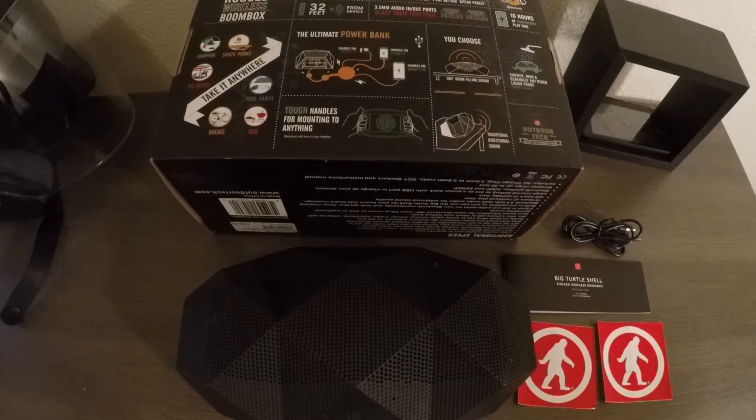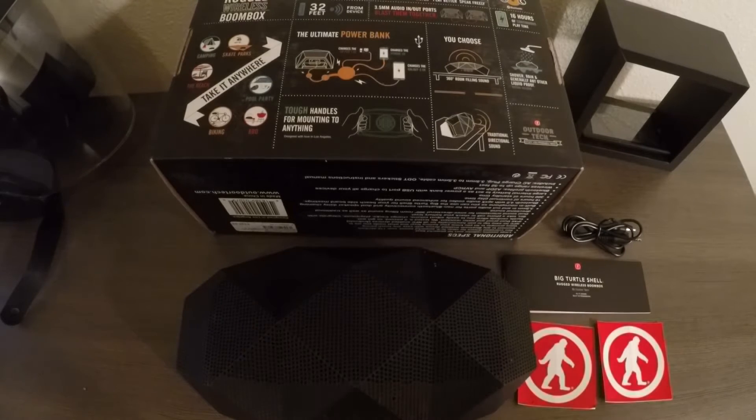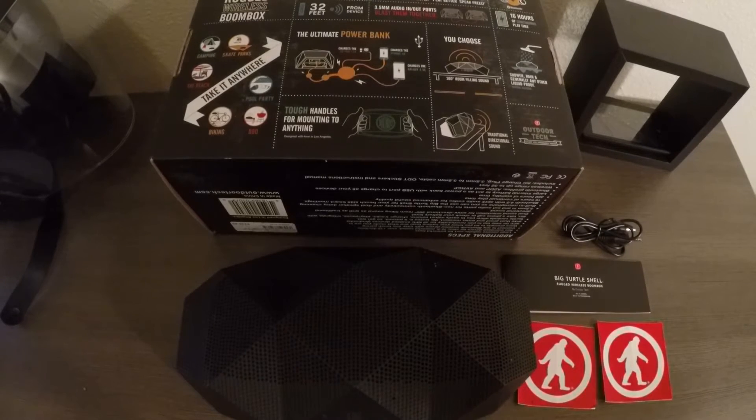The Buckshot Big Turtle Shell has an amazing battery with 16 hours of continuous play or 350 hours of standby time. I feel like I charge this thing once every two weeks. The speaker will let you know if it's got a low battery so you don't get surprised with a speaker that won't turn on — it's saved me countless times.